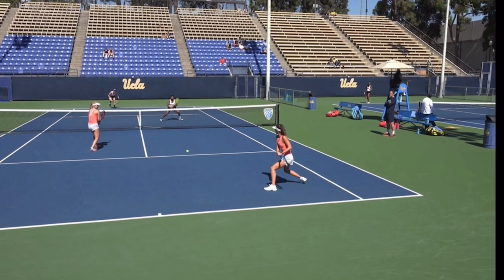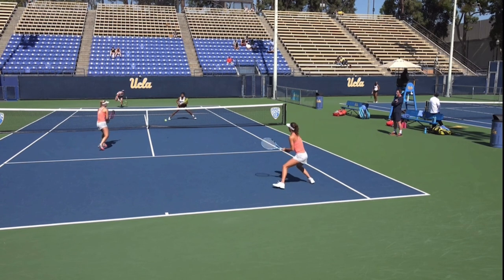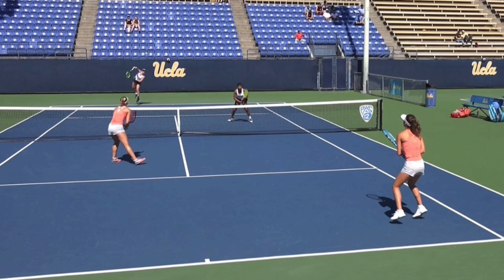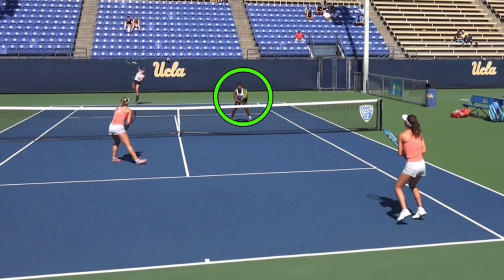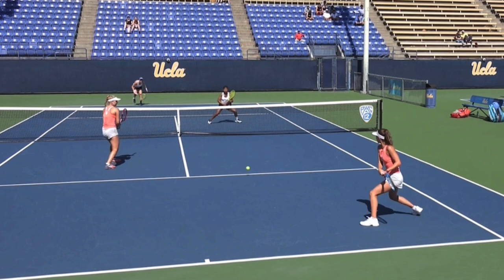One more thing I want to show you here — this serve is perfectly placed as well. When you're going to attempt a fake poach, not only do you want it to be conspicuous, you want people to see you. So you've got to move the moment you hear that ball coming off your partner's racket. That way you know everyone can see you make that move. You don't want to be late — you want to be early because you want them to see your fake poach and buy into it.